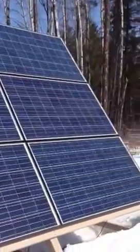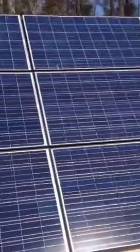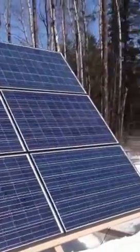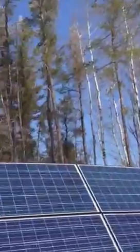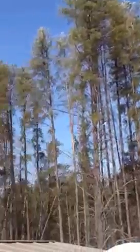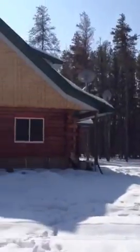Got about an 80 degree angle on there for snow shedding. This is a temporary location though — these are all going to be relocated with the rest of my solar system this summer when we build our garage. As you can see we're still in the process of building.